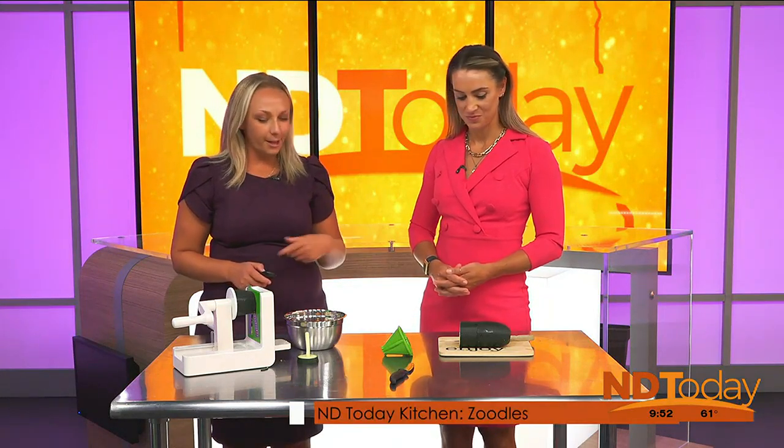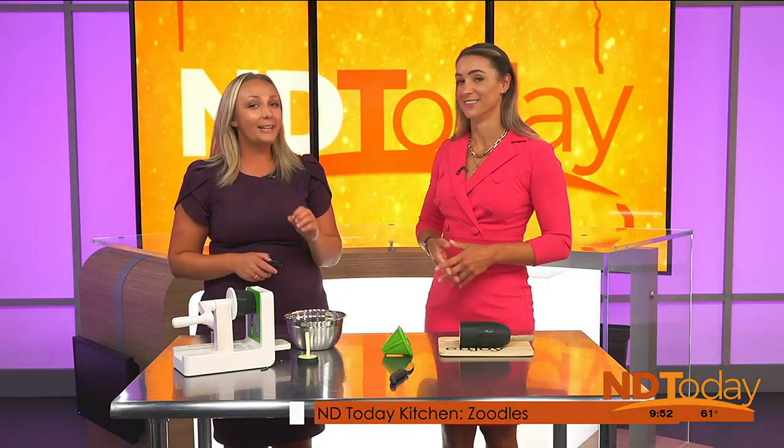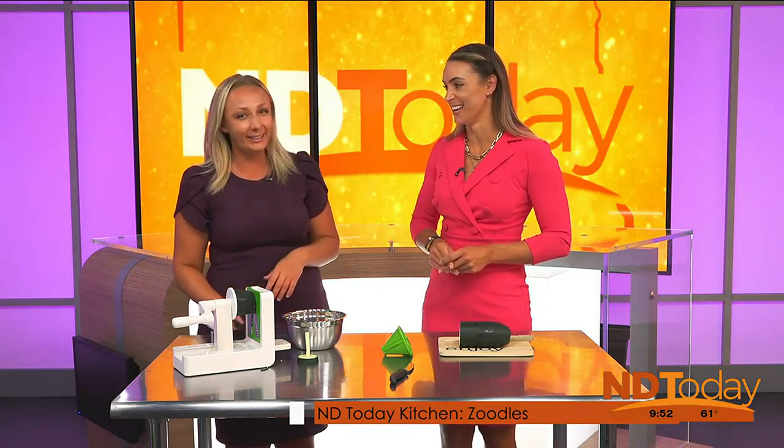We are back in the North Dakota Today kitchen, and we are ready to get things started. We have a couple of different things to try out, Heidi. The big ingredient is zucchini, of course, and I'm just giving them away — I gave you one, I gave five away the other day, and they weren't small. I'm scared to go see what the garden contains today.